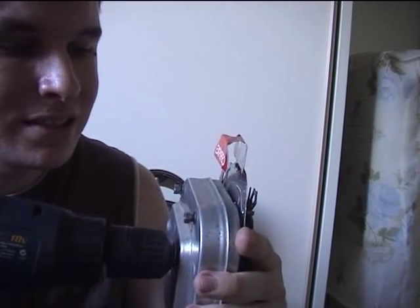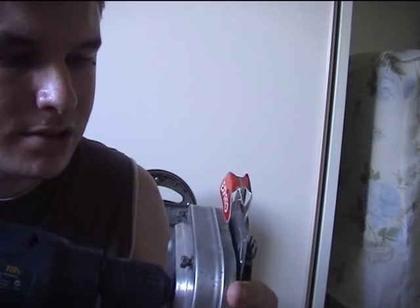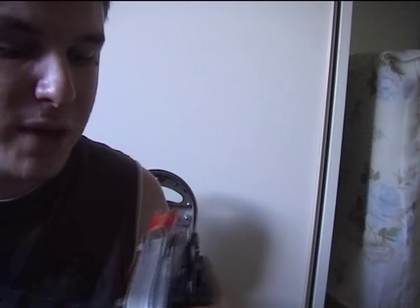Wind the parking meter slowly, like this. When the parking meter starts to kick back, it's wound back completely.